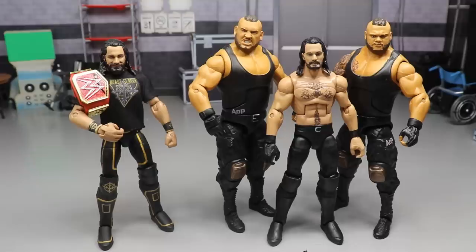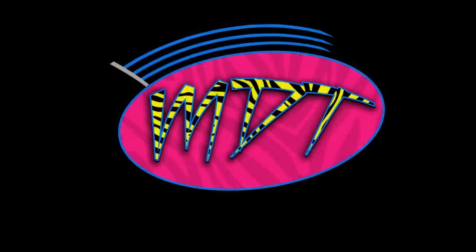Thank you so much for watching - I hope you enjoyed this tutorial. Let me know down below what you think of the 2020 Rollins and if you did this yourself. Subscribe to the channel for more epic WWE action figure videos, follow me on Instagram and Twitter at MD Toys, and I'll see you guys in the next video!